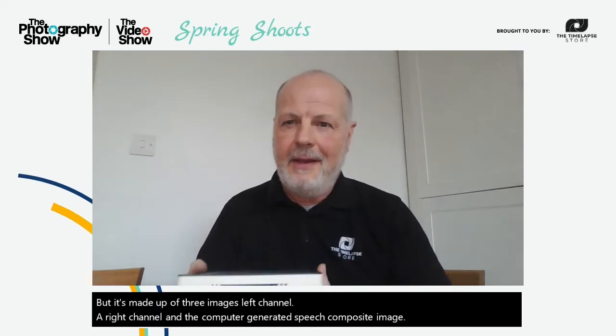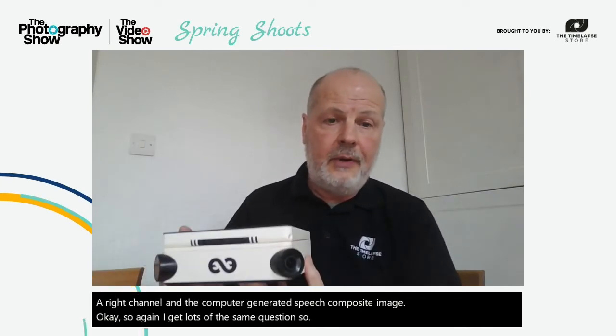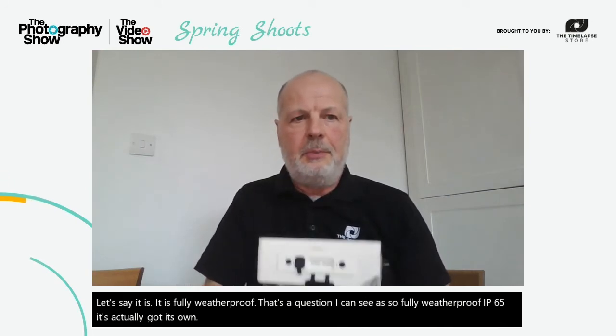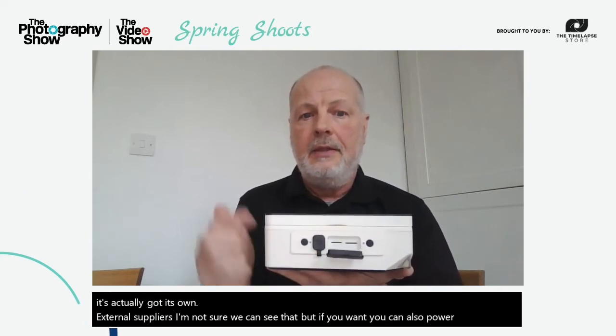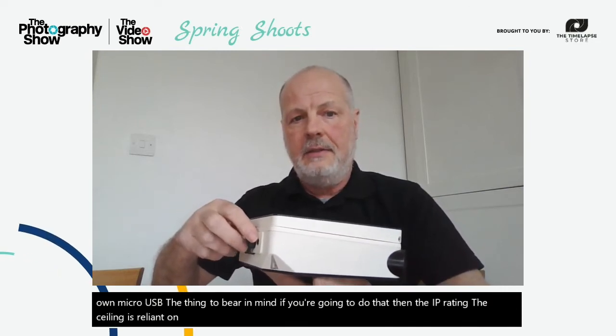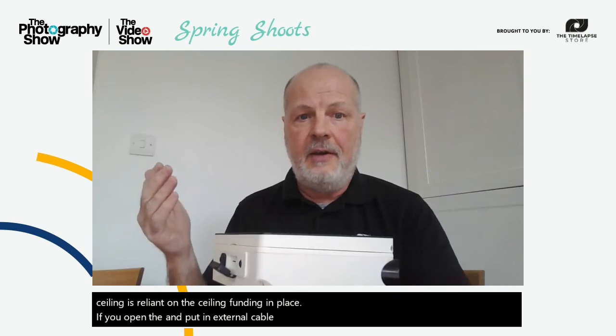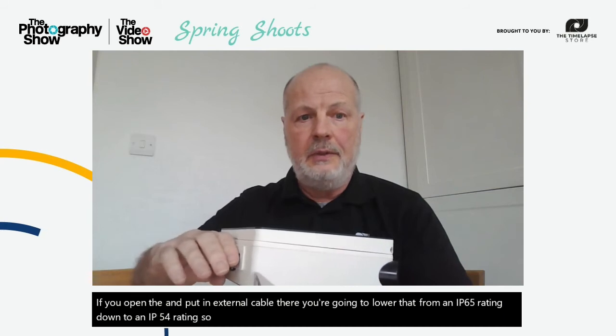Another question: it is fully weatherproof — IP65 rated. It's also got its own external power supply. If you want to, you can also power it via micro USB, but bear in mind that if you open the sealing bung to run an external cable, the IP rating drops from IP65 down to IP54.